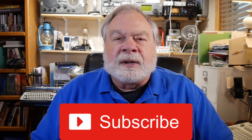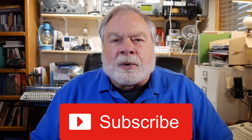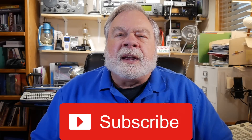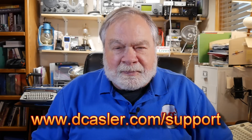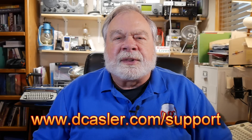Thanks to all of you for watching. Please help feed the algorithm by subscribing to this channel — it really helps me. Also by clicking like, and if you would like, you can also leave a comment. If you'd like to support this channel financially, go to dcastler.com/support and it shows you several ways you can do it there. Until we next meet, 73.